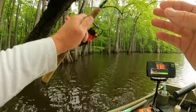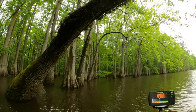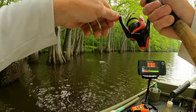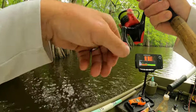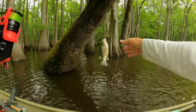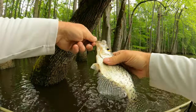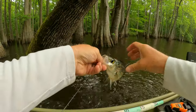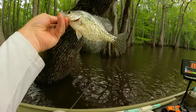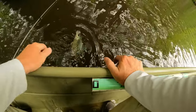I think that bluegill would hit it again. He's a little guy — he might be big enough, I don't know. Let's see. Yeah, he's about 10. I'm catching some good ones. I'll give him another chance later.